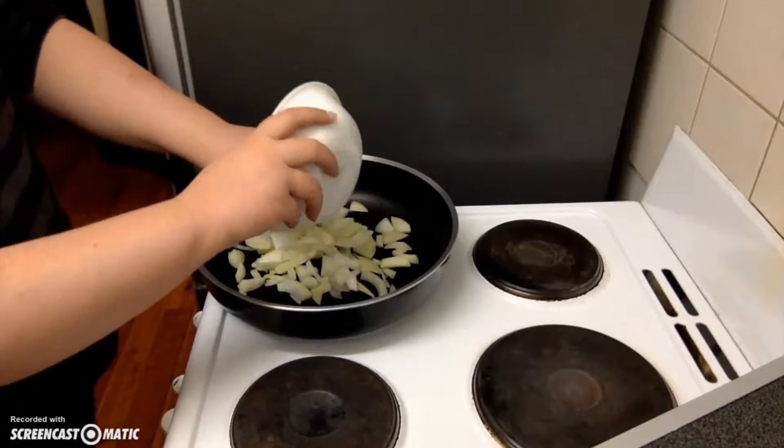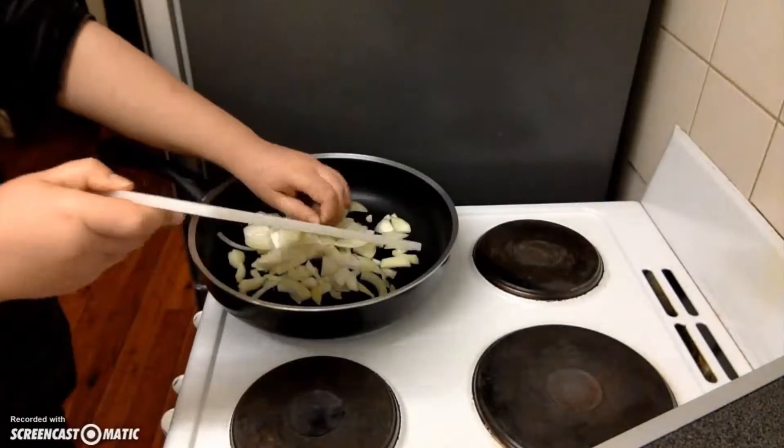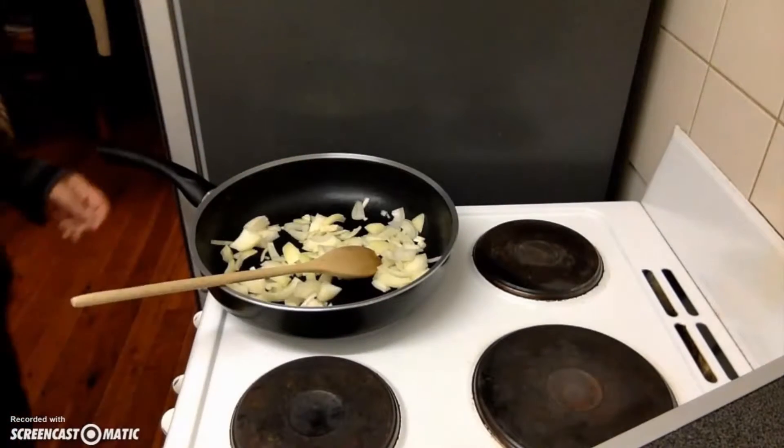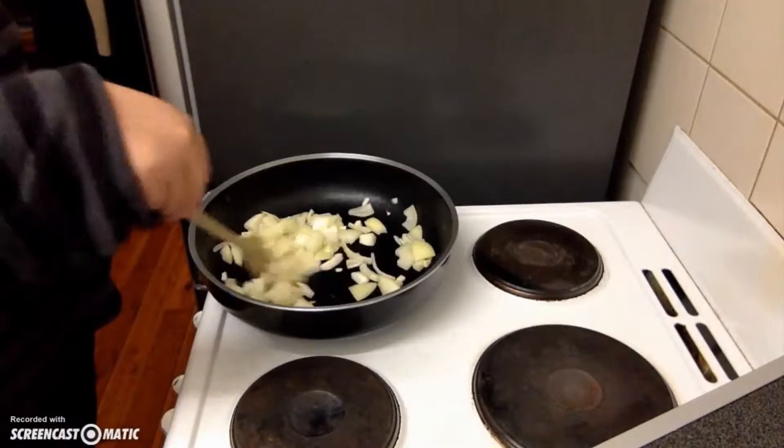Now let's mash up that potato and put it into the half cup measure. Now it's time to get that onion and garlic sizzling away. You'll be cooking that off for about three to four minutes, sautéing lightly, and just add a little bit of water in there just to get things going.